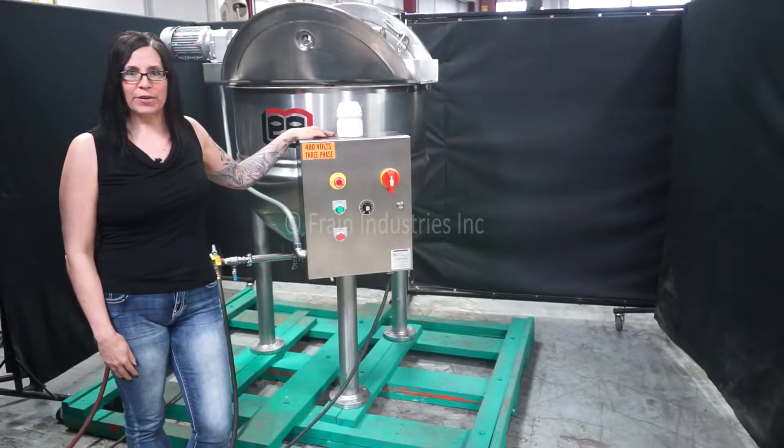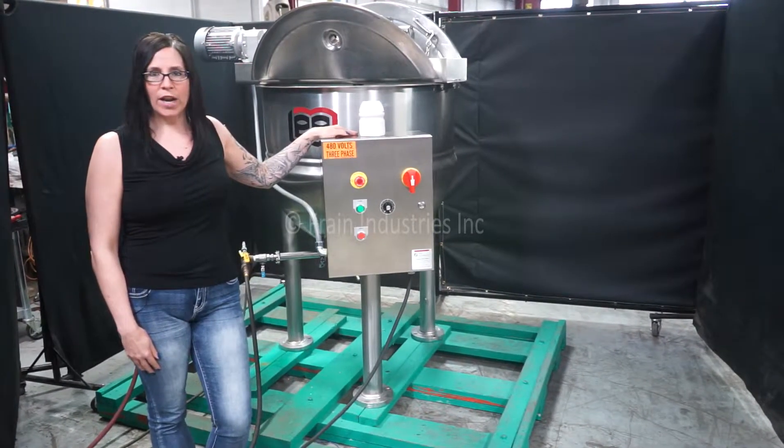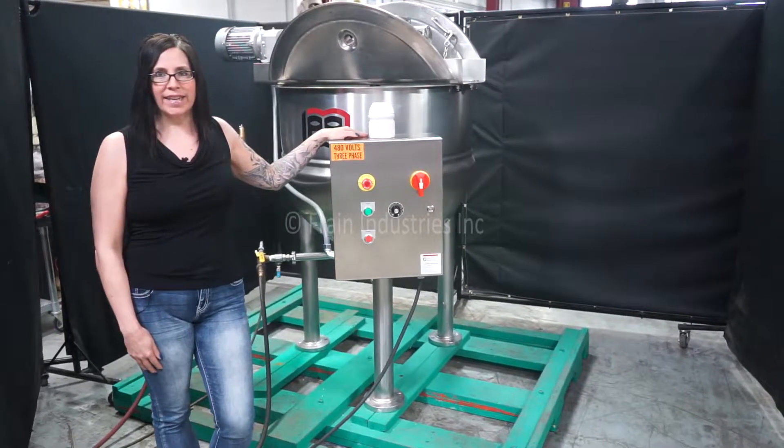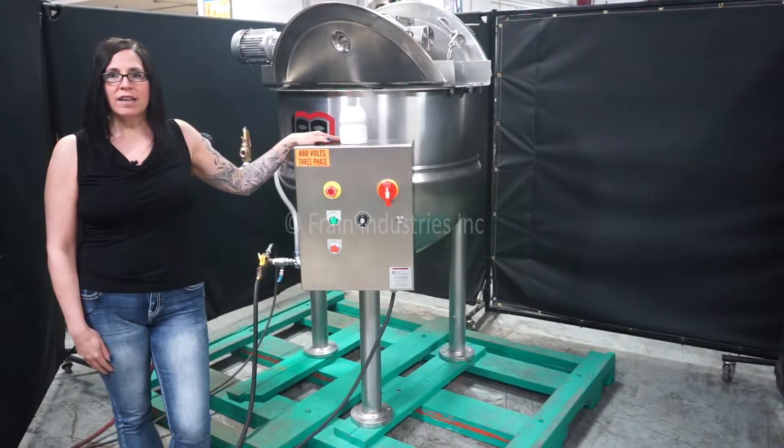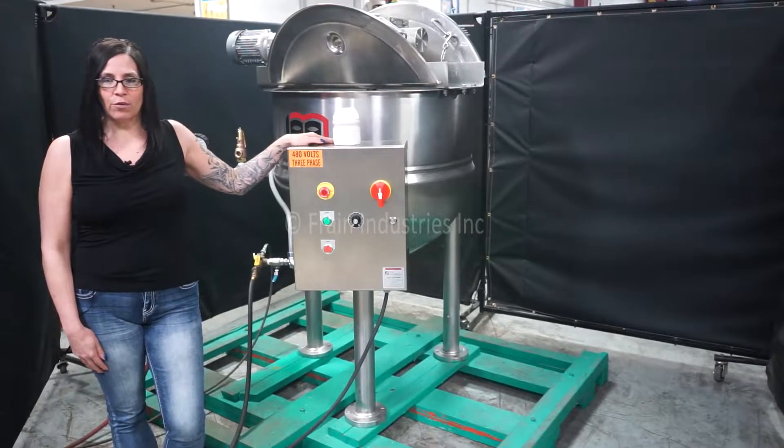Hi, I'm Natalia with The Frame Guru. Today we're cycling a Lee 100-gallon double motion jacket and kettle. We recommend reading the manual in its entirety before powering up the machine. The voltage is currently set to three phase 480 volts.